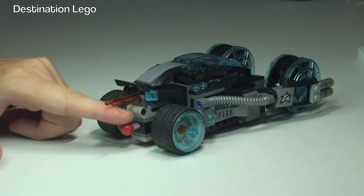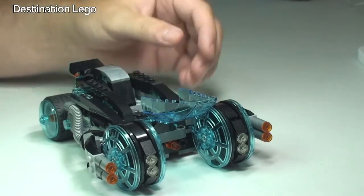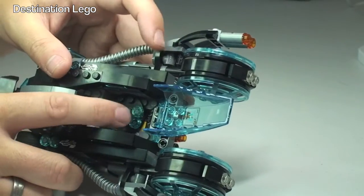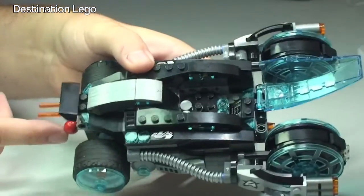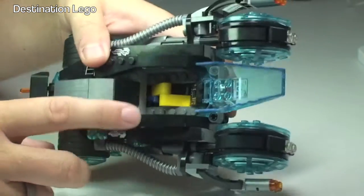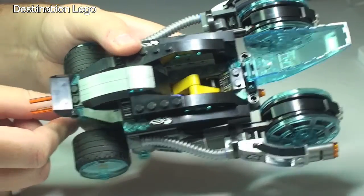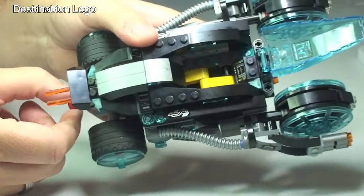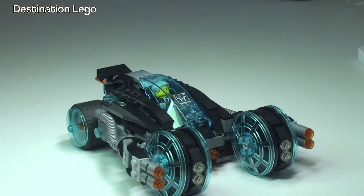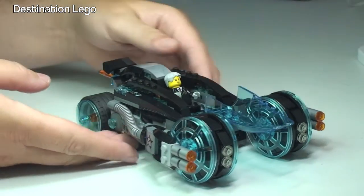The final feature is this Technic piece at the back — it's actually for an ejector seat. I'll show you without the minifigure first. This piece here — if you just watch — I push this piece in, and you can see there are some Technic pieces here. When I pull that, you can see the pushing and pulling mechanism moving inside, which is going to push this plate up. Now let's see it with Agent Solomon Blaze inside — I'll open the cockpit area and push the Technic piece to the back.